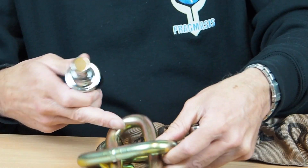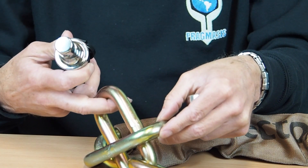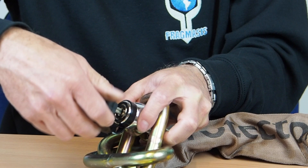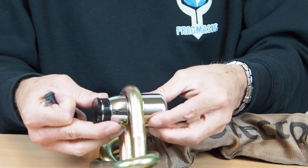So I interlock the end links of this — this is a Protector 16mm chain — I interlock the end links as I normally would and then I fit the lock through that link, close it and then it is secure.